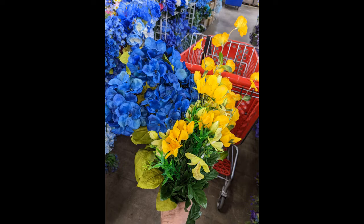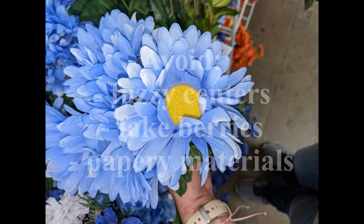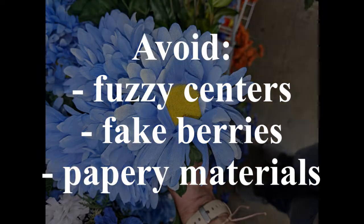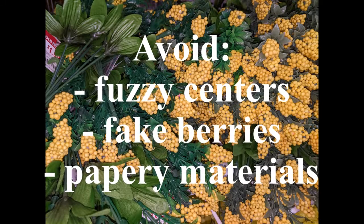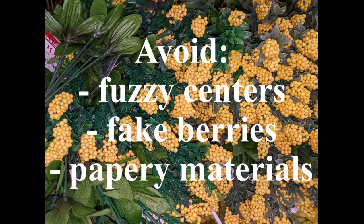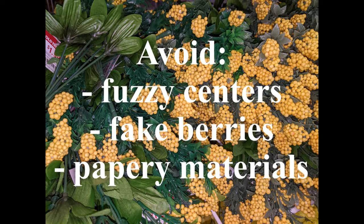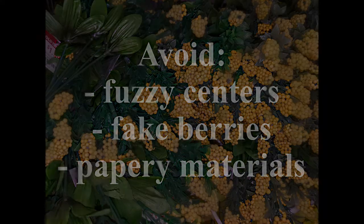I grabbed three bushes of those blue hydrangeas, so now I'm going to see what else I need. When I choose my flowers, one thing I try to stay away from are things that probably won't hold up well being outside in the elements for a couple of months — things like fuzzy centers inside flowers, fake berries usually made out of some kind of styrofoam material, and anything with a papery kind of material.